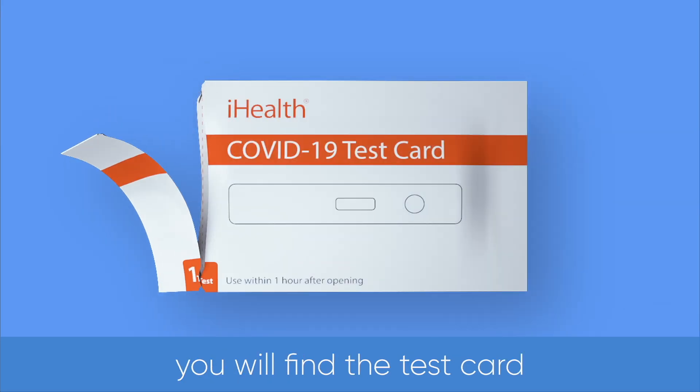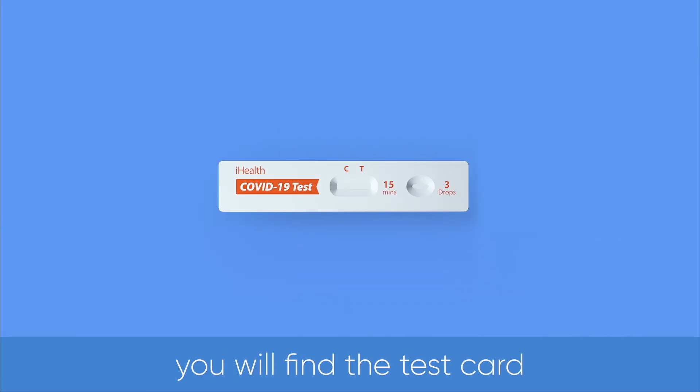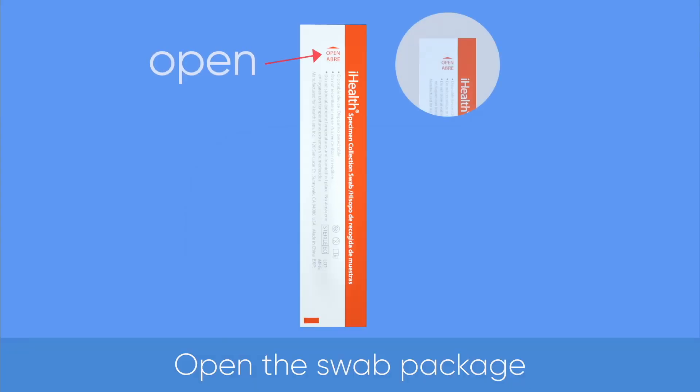Open the foil pouch. You will find the test card. Open the swab package.